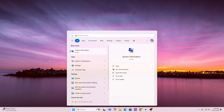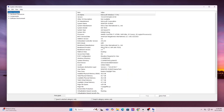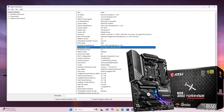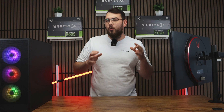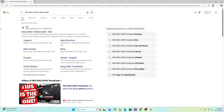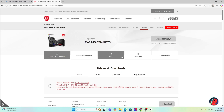Step one: find your motherboard model by pressing the Windows key and typing in System Information. Scroll down a little until you see Baseboard Product — that's the exact model of your motherboard. Go ahead and write it down or just copy it. Now open Google and search for that exact same motherboard model. It should usually be the first result, taking you straight to the MSI official website.